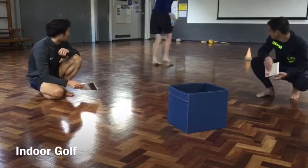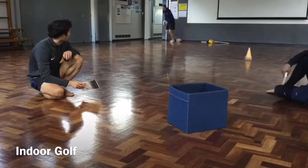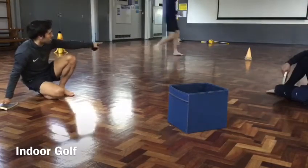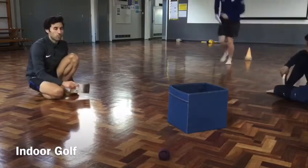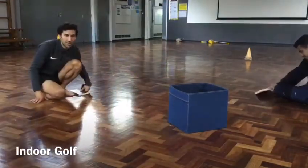Luke's just going to show you our course. We're going to tee it up by Rhianne's shoes there, then hit the pair of socks, go round the yellow cone, then round the next yellow cone, and then try to get it into the hole. If he doesn't get it in, he has another shot to try. So we're going to play now and you guys can watch us and see how we do.